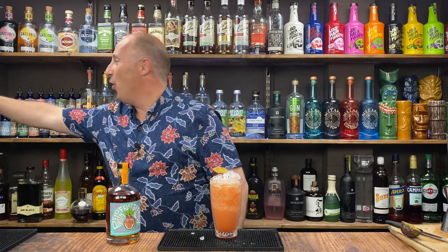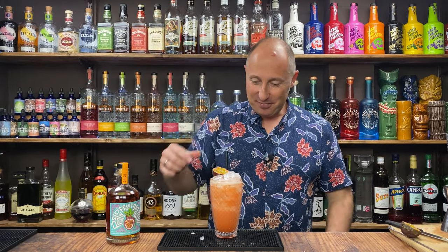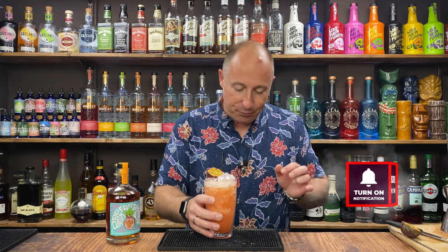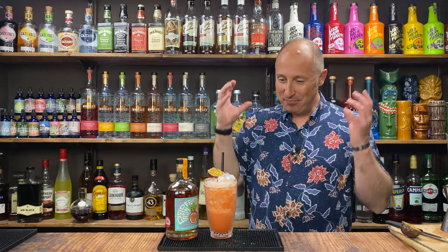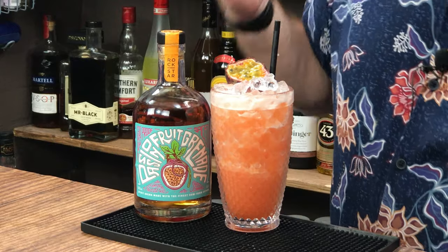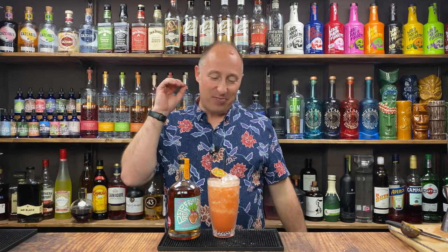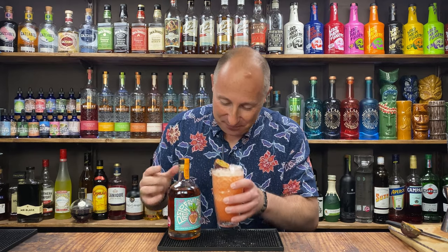The macho version of the Pornstar Martini. You could even do, if you want the side shot to go with it, you could do beer — a side shot of beer, a lovely fruity IPA or a sour, something like that. That comes through. That is delightful. If you make this, let me know in the comments below. The passion fruit notes — that is absolutely amazing.